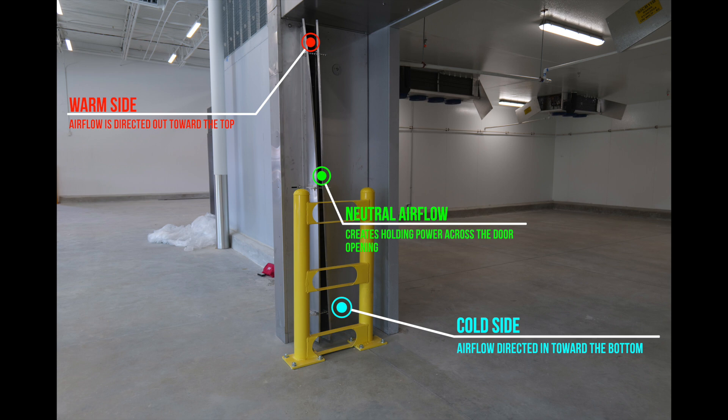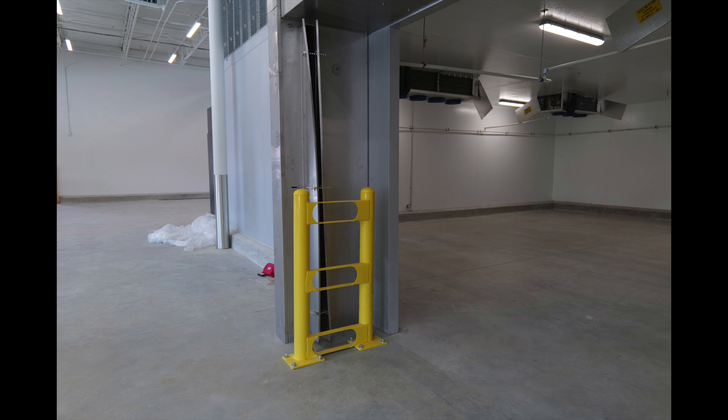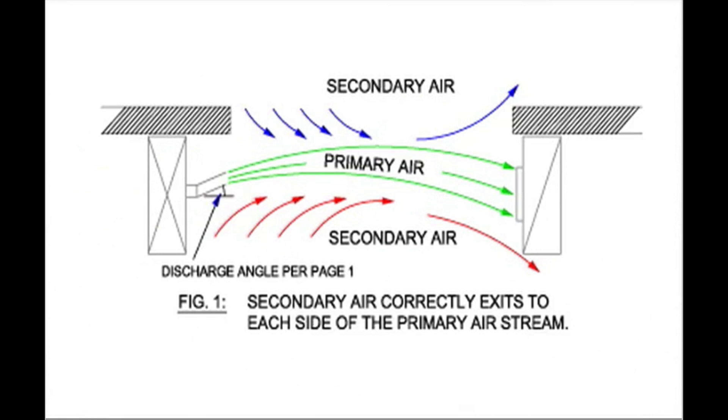The center airflow of the discharge nozzle remains neutral, blowing straight across. This will create the holding power across the door opening. This illustration from the manual depicts a properly adjusted air stream.